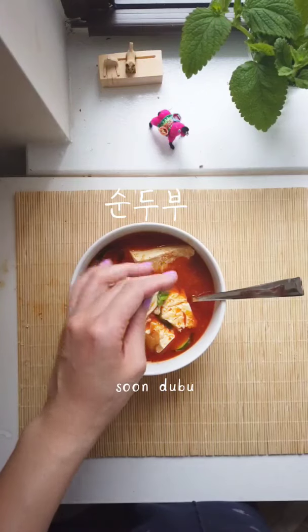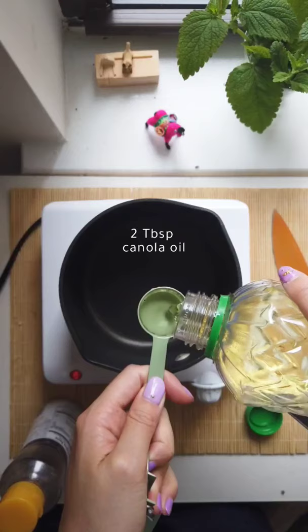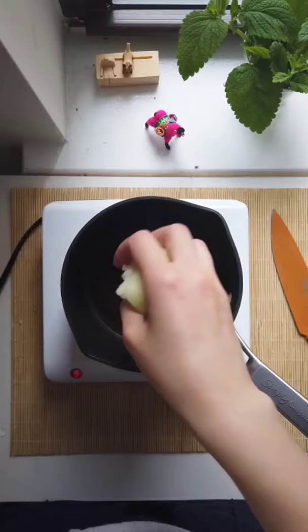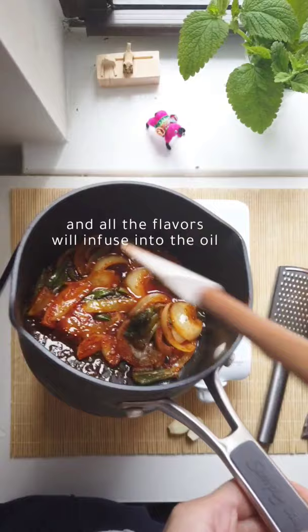Here's how you make sundubu at home just like at a Korean restaurant. Chop up your veggies, add canola oil and sesame oil into a pot, and then add your onions and scallions first. Once they're bubbling, add a tablespoon of gochugaru and all the flavors will infuse into the oil and it'll smell really good.